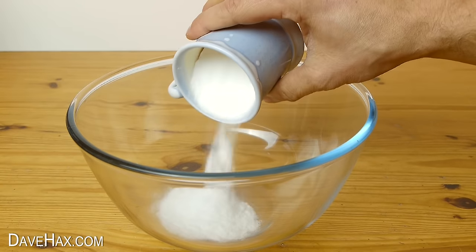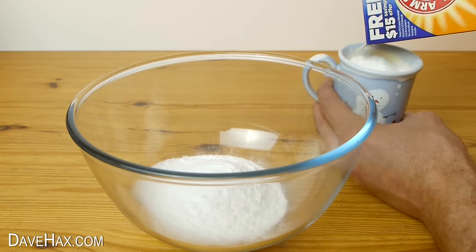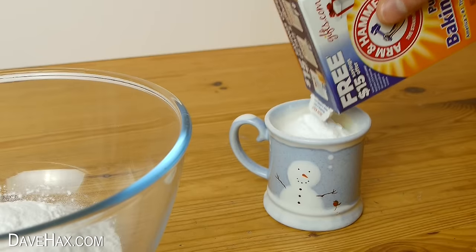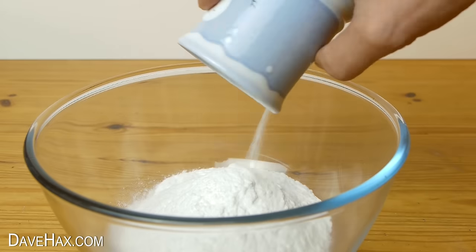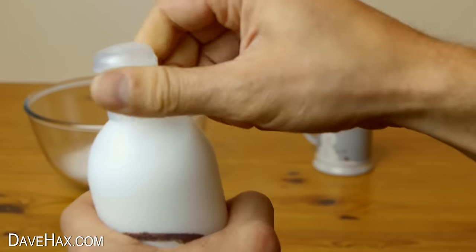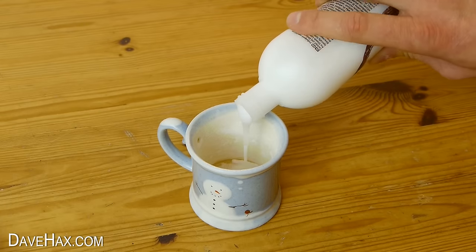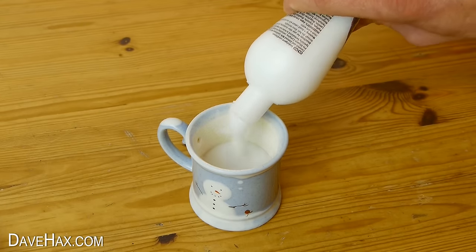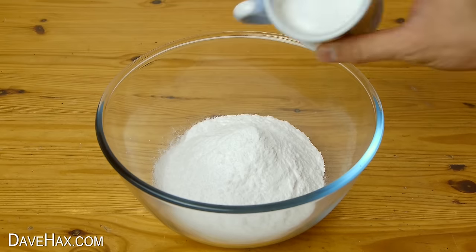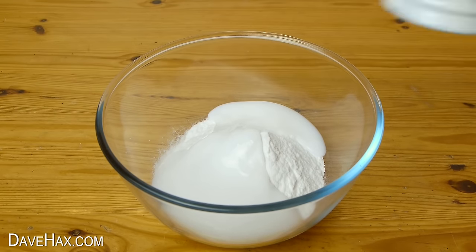We actually need to measure out 3 cupfuls in total. Then take your white hair conditioner, pour out about half a cupful, and tip it into the bowl as well. Then start mixing it all together.